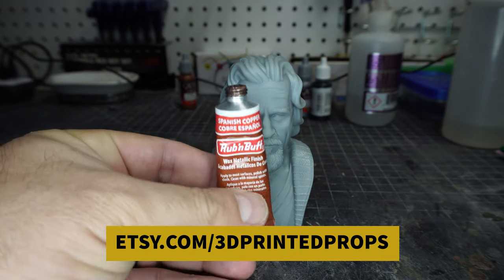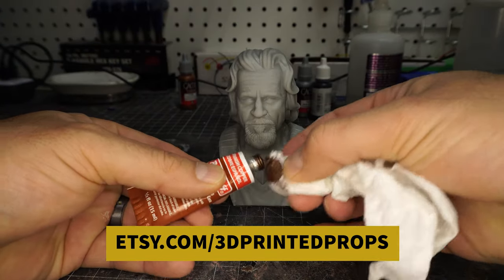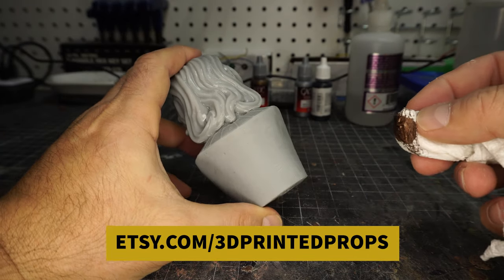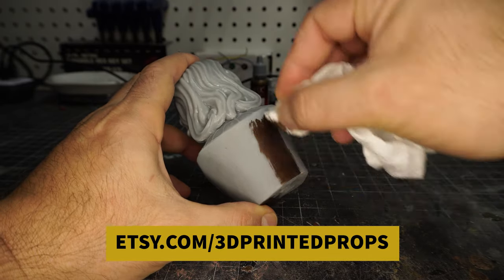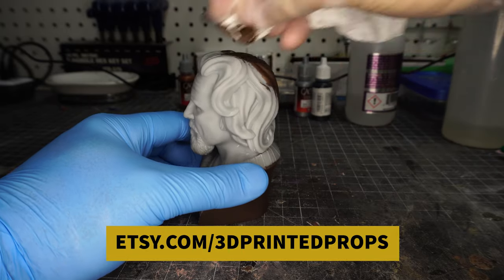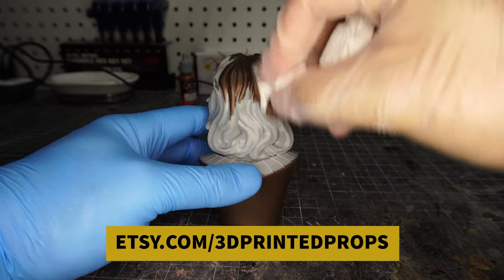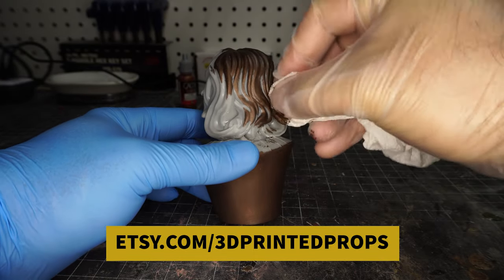Now that it's printed up, I'm going to try to use Rub and Buff. I was going to use paint, but I decided, let's try some Rub and Buff. This is a bronze because I wanted to give that bronze statue look. And I hadn't primed this either — I wanted to see what would happen if I didn't prime it. Rub and Buff goes on really well whether it's primed or not. I will prime the one with sunglasses and see if there's any sort of difference in how it takes.